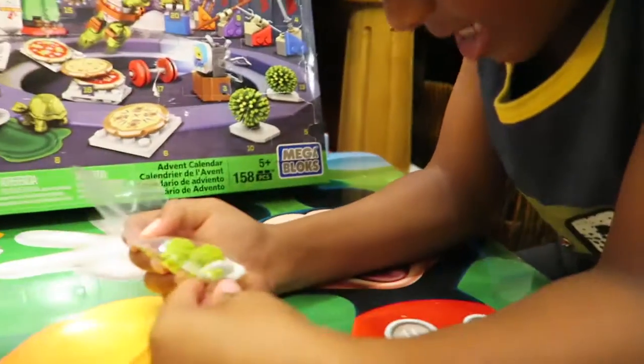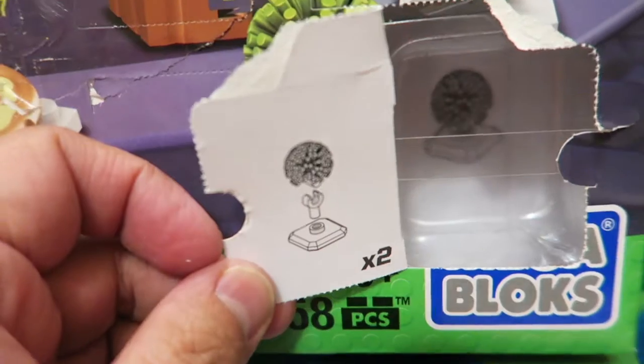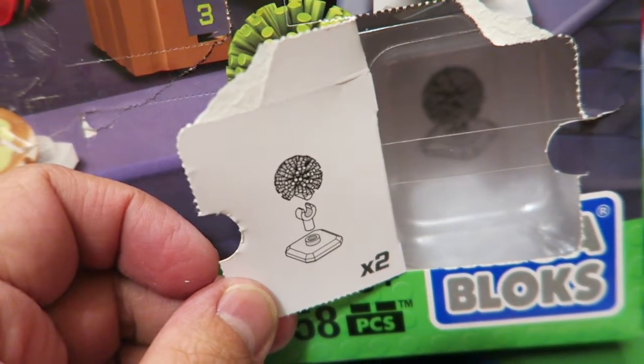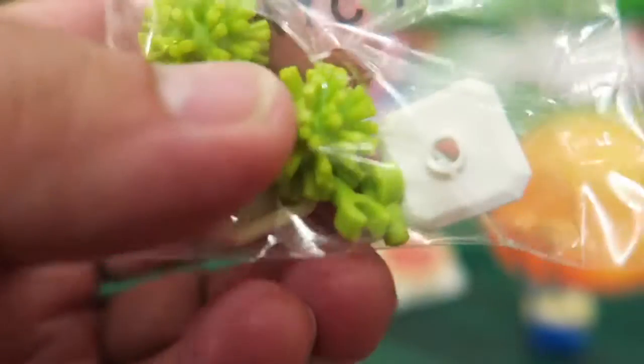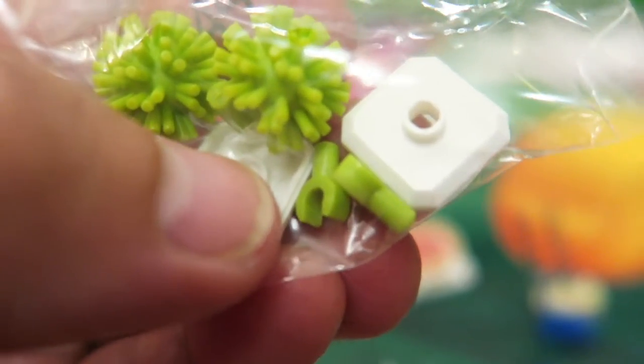It even comes with these hands. Oh, cool. Let's open it up. Now we know how to put it together because we see it in the back of the flap. Yeah, those aren't hands — that just holds the bush together. We were thinking these things were hands, but they're not hands. They're for the bushes.